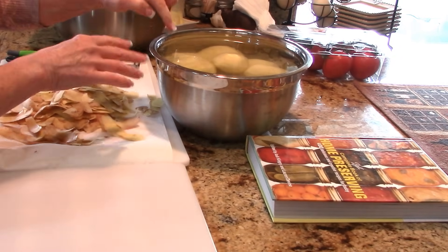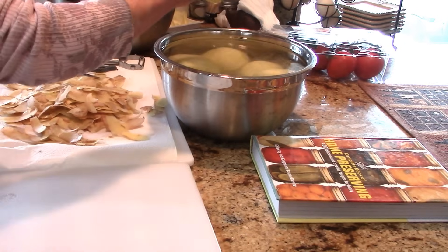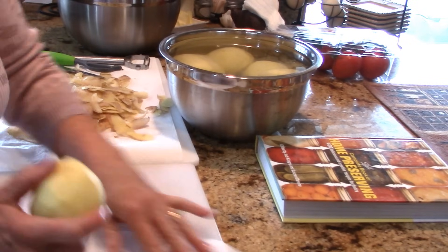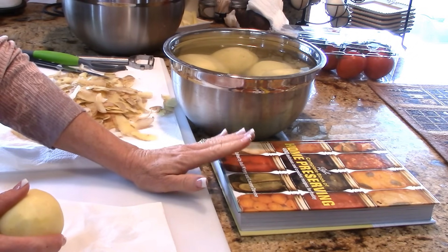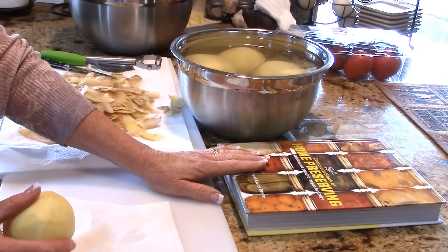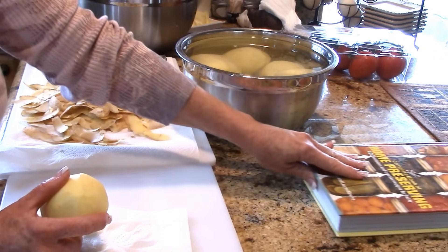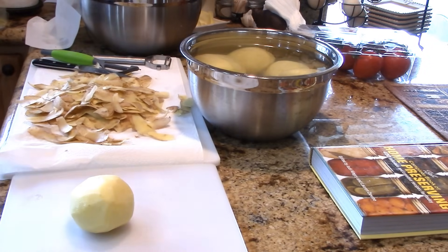I've got this bowl full of peeled potatoes. I like to rinse them in water — it just makes them easier to handle and I know they're clean. Notice I've got my Ball canning book out — this is one of the newer ones. I refer to this no matter how many times I've canned something, and I implore you to do the same. Make it a habit to look in the book and refresh your memory on your times and pounds of pressure. For my altitude — we're pretty high up — I need 15 pounds of pressure.